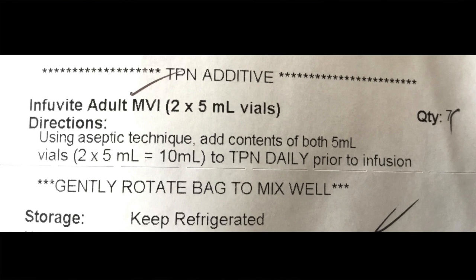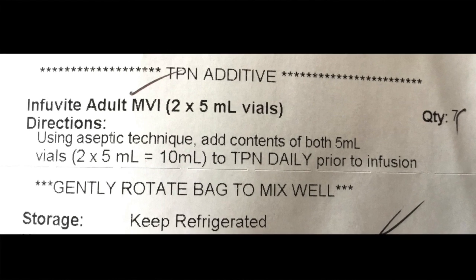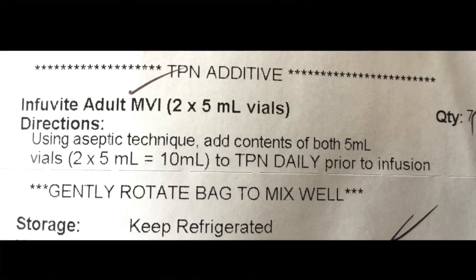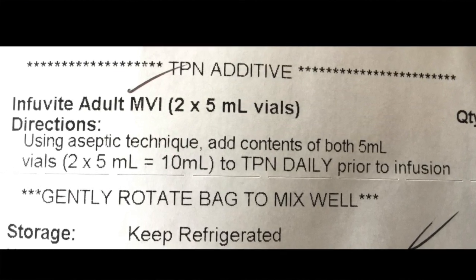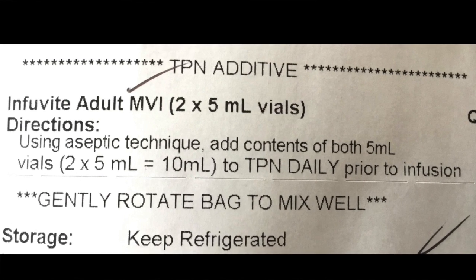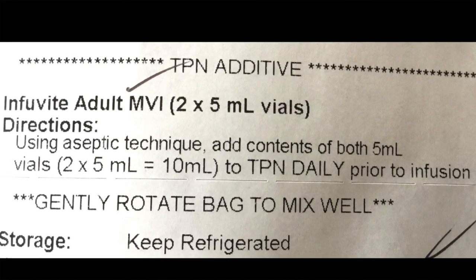Please look at the directions included with your vitamins to find out how much of each container should be infused into the TPN. For me, I am to infuse five milliliters of each vial, for a total of 10 milliliters, into my bag of TPN.